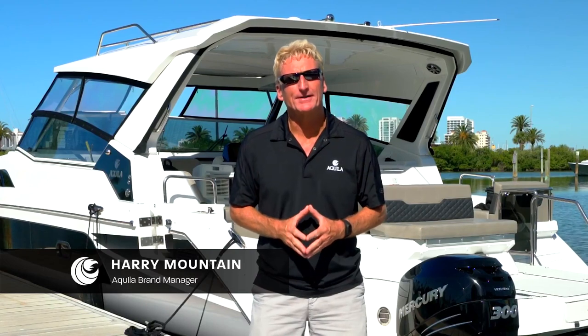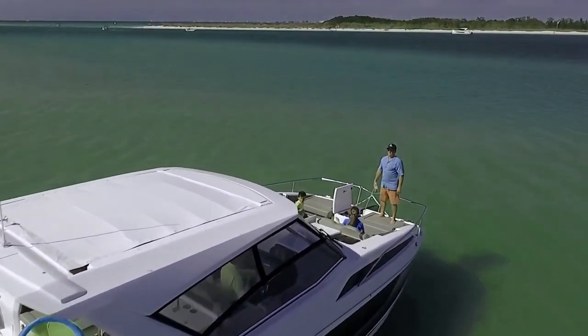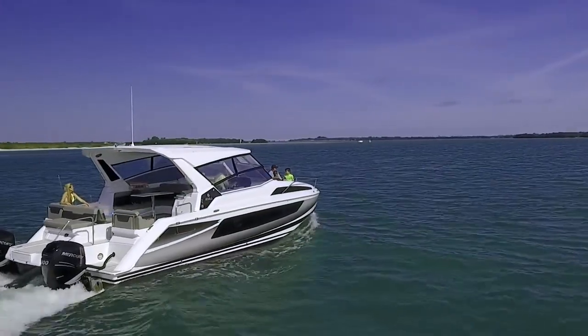Hello everyone, my name is Harry Mountain. I'm the Aquila brand manager. We're here with our amazing Aquila 36 — this is our outboard version. We've got some amazing technology to share with you today, and that's joystick piloting.